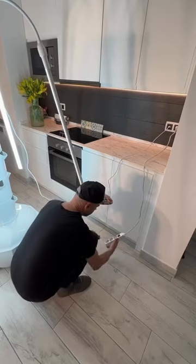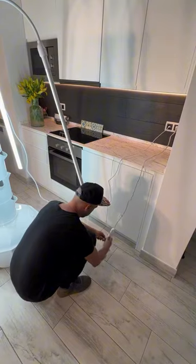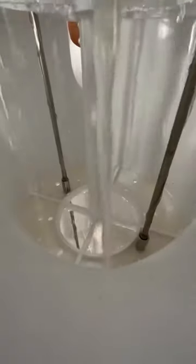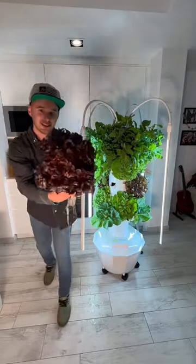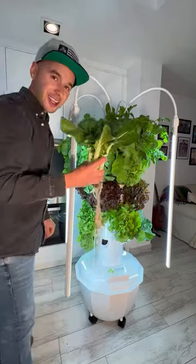Lastly, plug in the submersible pump to the timer provided. This waters the plants intermittently with the nutrient-rich water — five minutes on and 45 minutes off continuously. And voila, after four weeks of growth, the majority of leafy greens will be ready for harvest from your aeroponic tower.